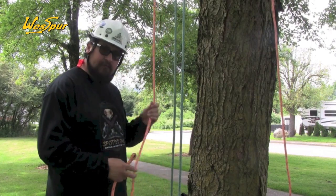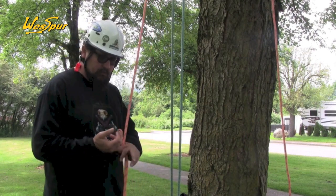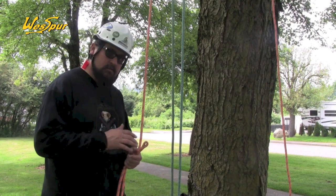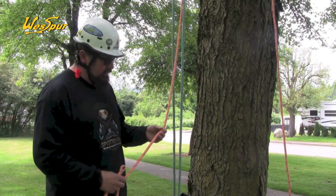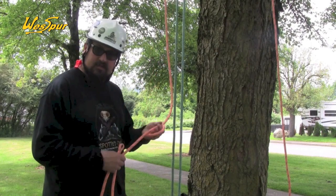It's spliceable both by hand and with a bar tack from the sewing machine. It's a great line for foot locking, double rope technique, and functions in all types of hardware — your pulleys, cam devices, the Hitchhiker, the Rope Wrench system, and the Unicender. It will also function as a hybrid SRT work positioning line.